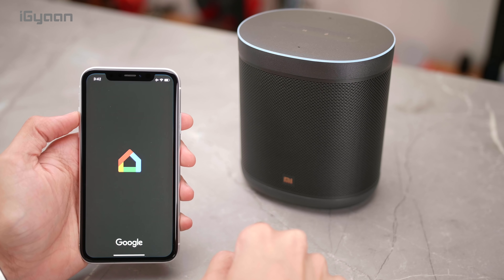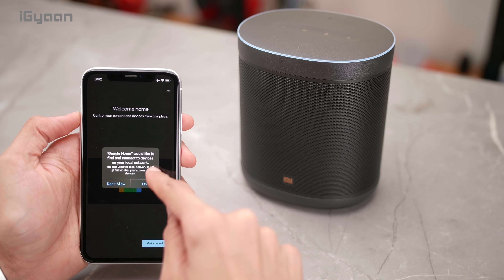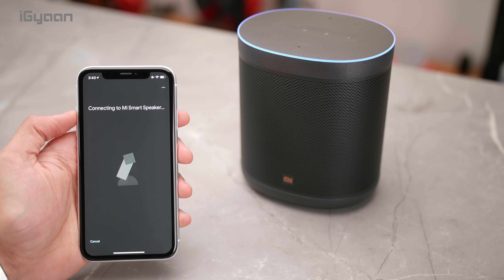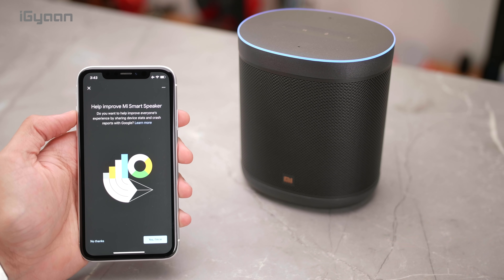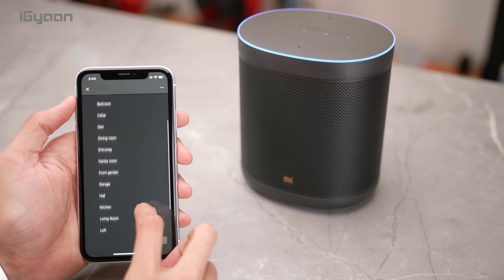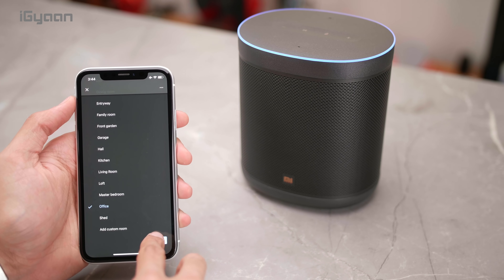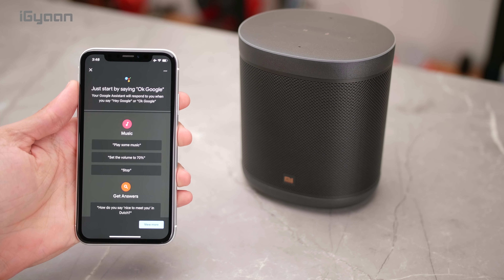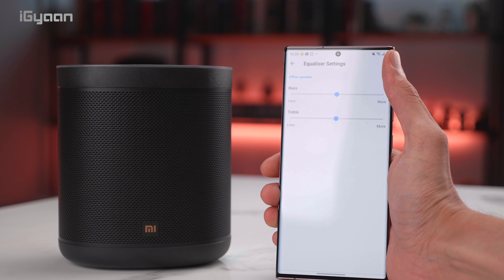The good thing about this speaker is that you do not need any additional application to set it up. It works directly with Google's Home app, available on Android as well as iOS. It just detects it as a Google Home speaker and you can connect it to your account and have it set up as your primary home speaker or as an add-on speaker anywhere in your house. The setup is quite seamless and it works with both 2.4 GHz and 5 GHz Wi-Fi.